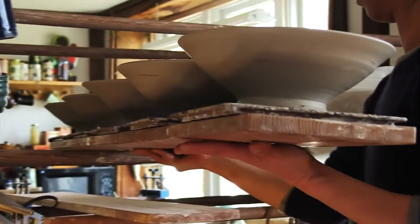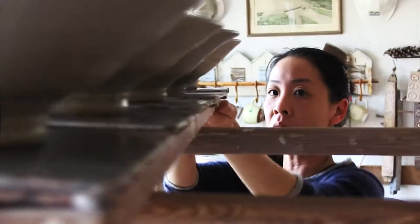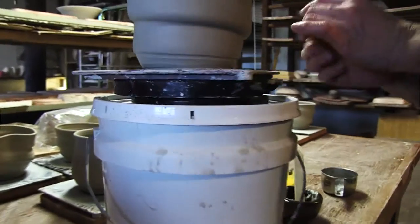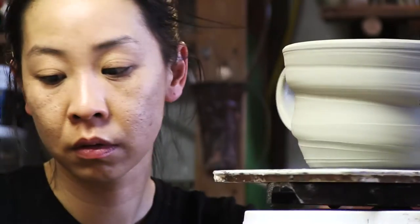And we'll let it set. I'll put it on racks and let it dry. For a mug, it would probably take about 10 to 30 minutes before it's dry enough to put a handle on.